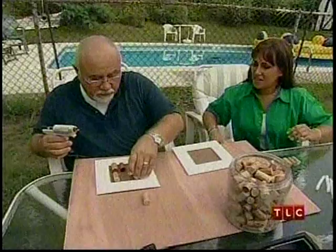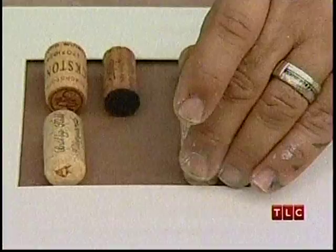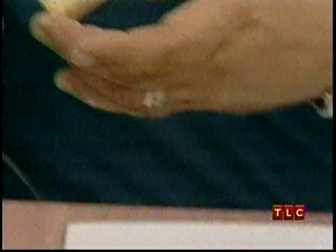What I want to do is just take the glue and put it right on here. He's going to love this. You think he'll even notice that? He's going to be very, very excited — he's always wanted to do something with these corks. So this will be perfect. I think this is a really cool idea.